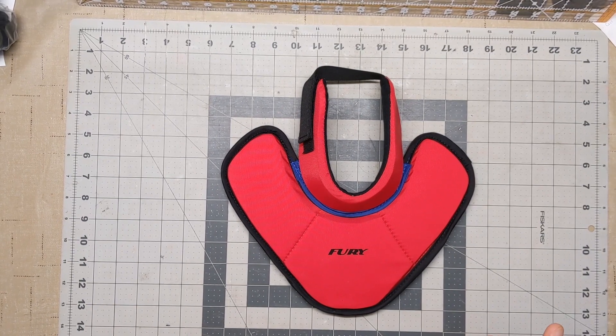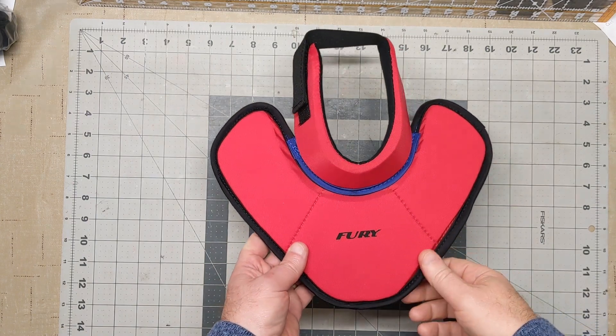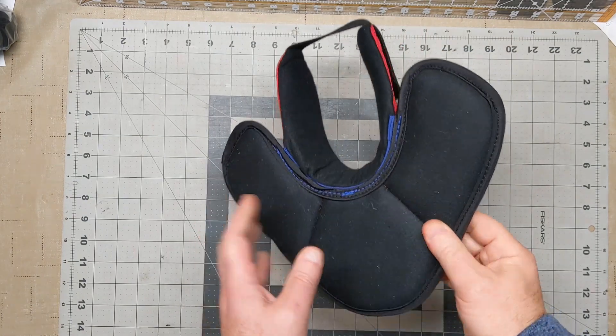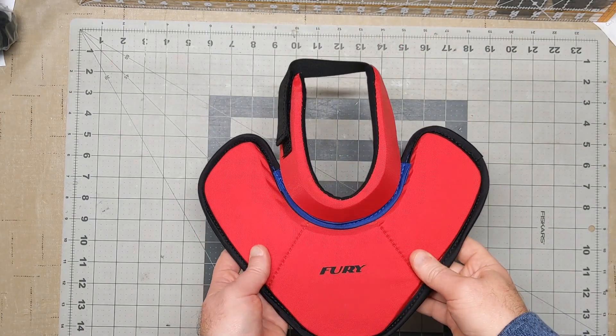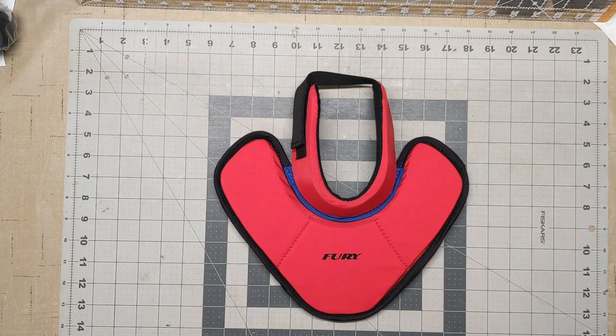Here it is — finished product. This one is going out to our tester who was super patient with us, tried a bunch of different models, and gave us a lot of great feedback. I made him a custom one — he gets the very first one off the production line, so to speak. Plus he's got one of the coolest goalie nicknames I've seen: Fury. I love that for a little goalie. Super protective, made just for the little guys — I think it's going to do pretty well. If you have any questions about it, feel free to give us a holler and thanks for watching our videos.